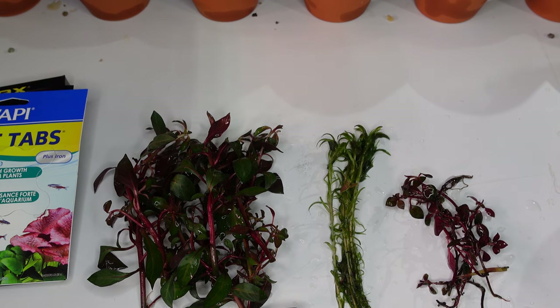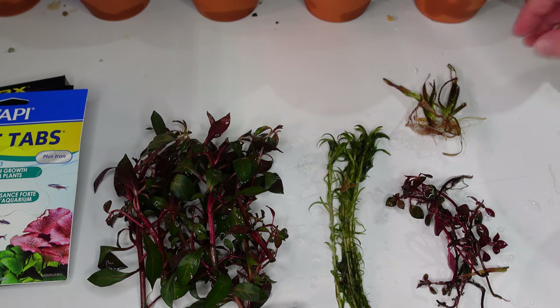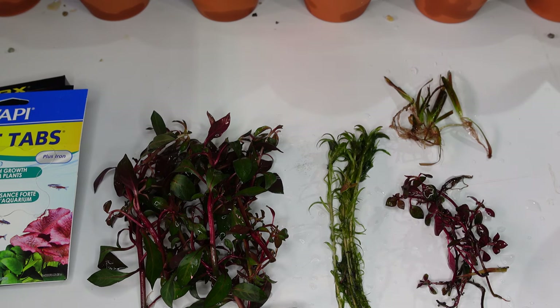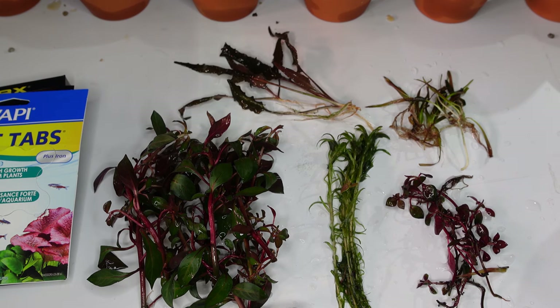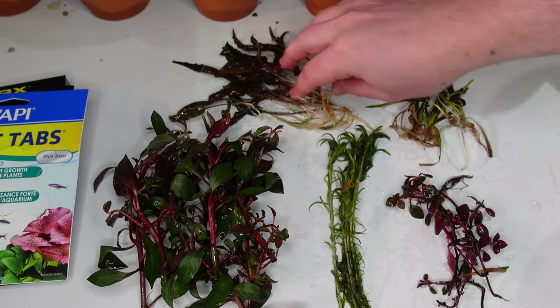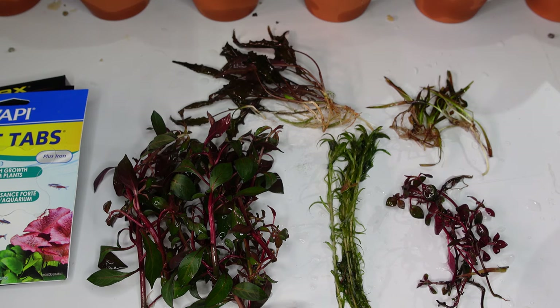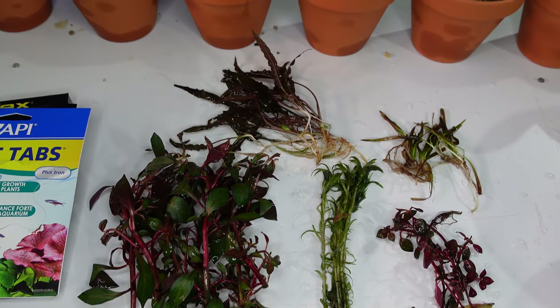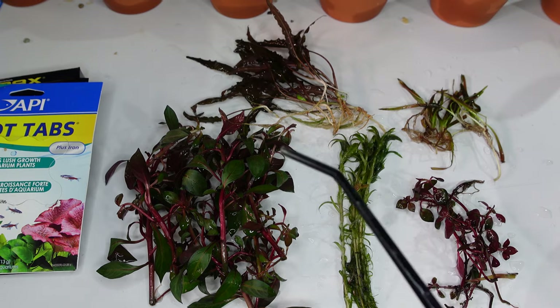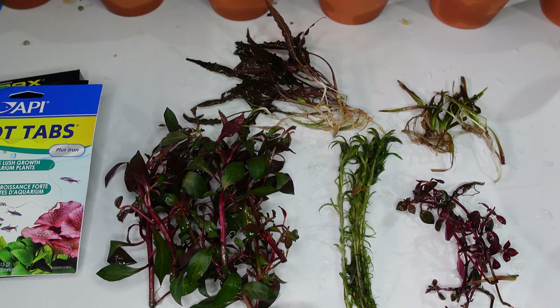We have seven stems of Vallisneria here — just short portions. That will be a real test because they are heavy root feeder plants. And last but not least, we have seven portions of Cryptocoryne species Wendt Brown, which is going to be another good test of the quality of some of these root tabs. So I'll go ahead now, get my tweezers, and plant out all these pots. We're getting very close to getting this experiment started.